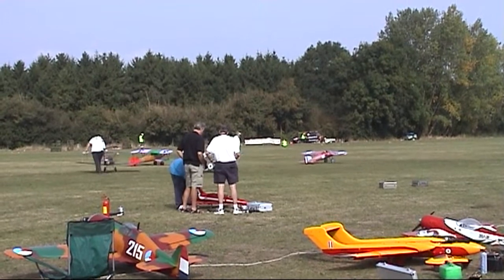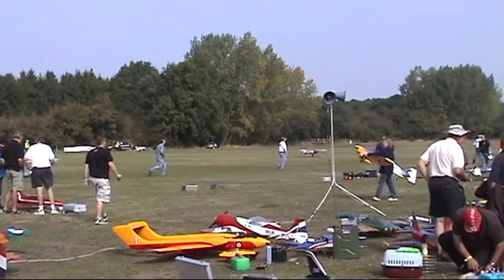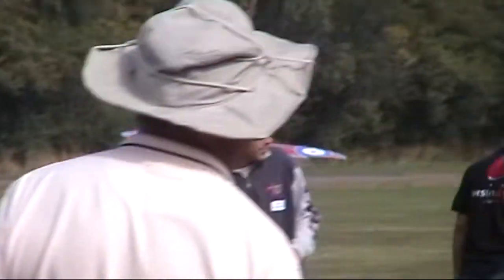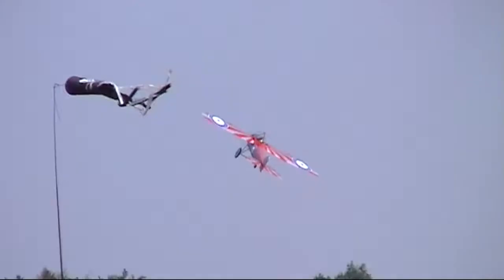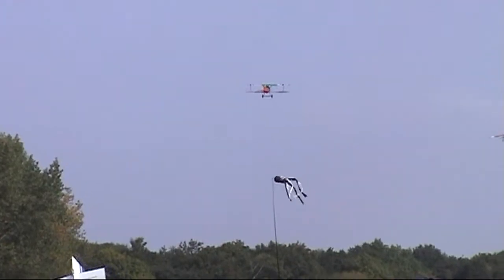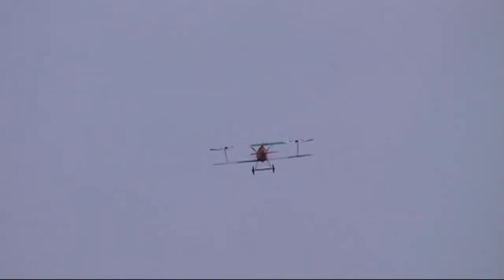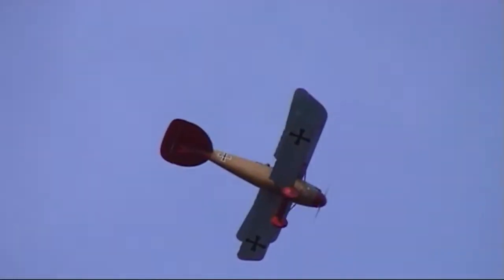Now I have information on just three of them. That one going off there, for instance, is being flown — I understand — by Mike. Is that right, Mike? Yes. That's the Bristol M1C. Next one taking off there was that superb Albatross. Is that by Pat? Pat flying in Bristol — the Albatross. Is that right? Thanks very much.